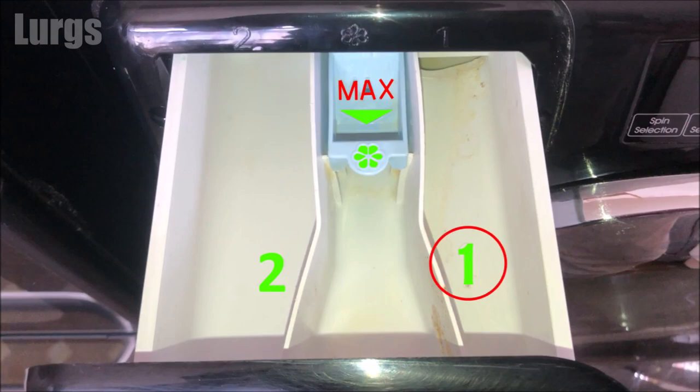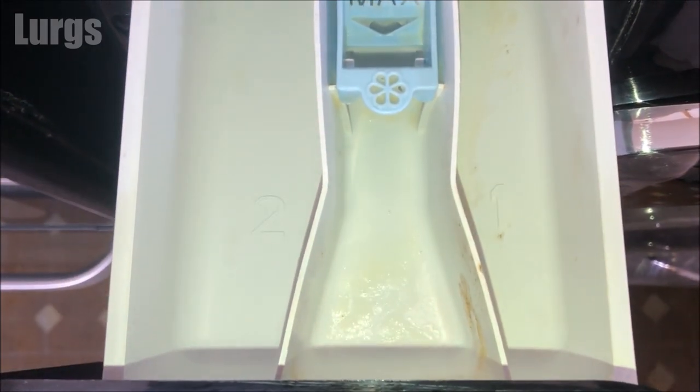Compartment number one is for any pre-wash. If your washing machine has a pre-wash function, it will use this to clean any extra stained laundry — it's really for treatment of stains prior to the main wash.